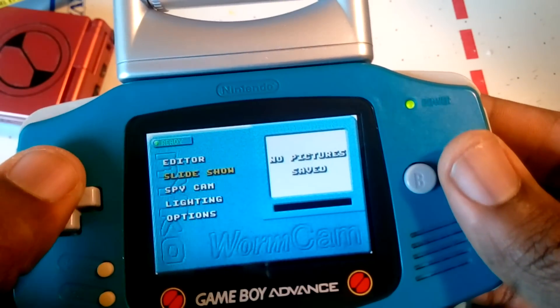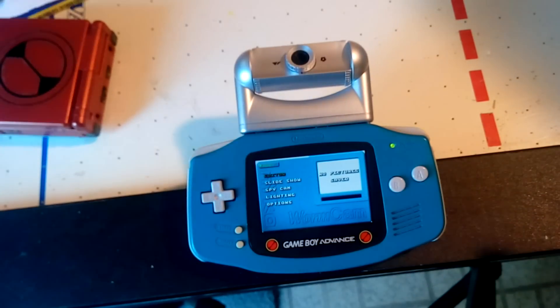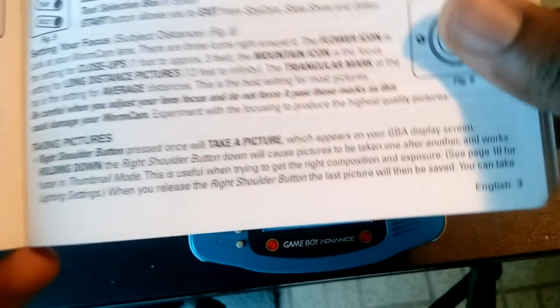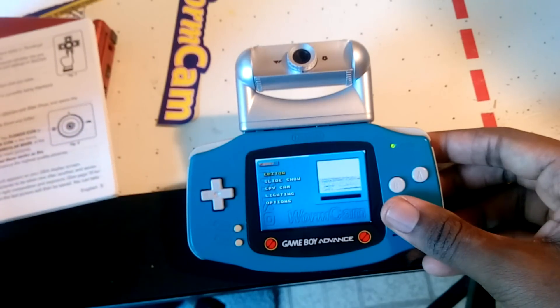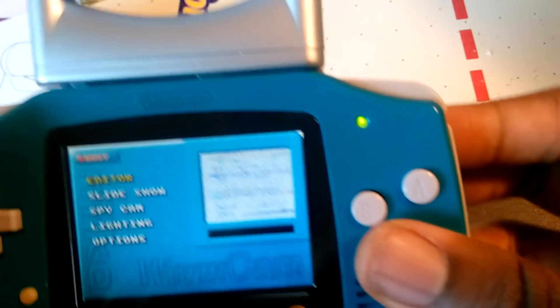When you first enter the menu, you're presented with quite a few options, like viewing pictures and changing the lighting settings, but one thing you don't see is an option for taking a picture. I had to check the manual to find out that you have to press R in order to take pictures — that's always a good sign when your camera doesn't have a clear way to take photos. As soon as you press R, a picture is instantly taken, without any preview or adjustment for brightness or contrast.